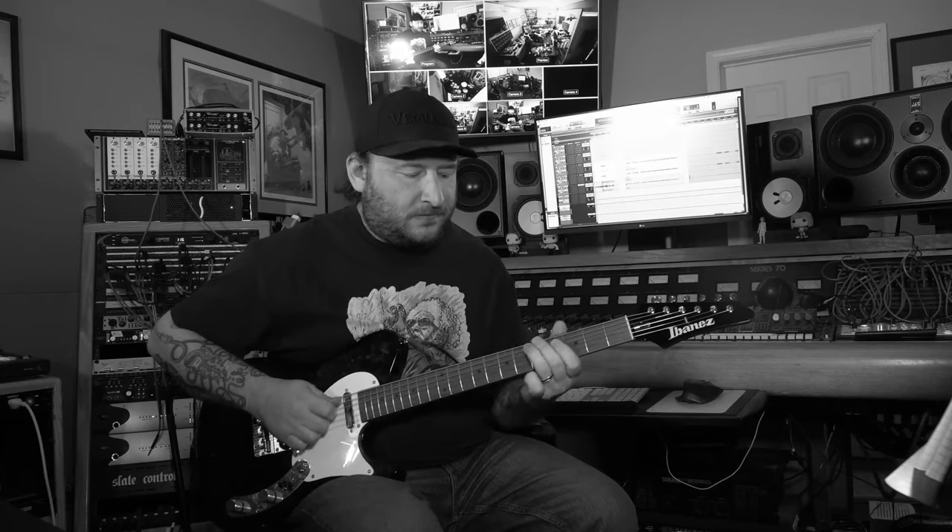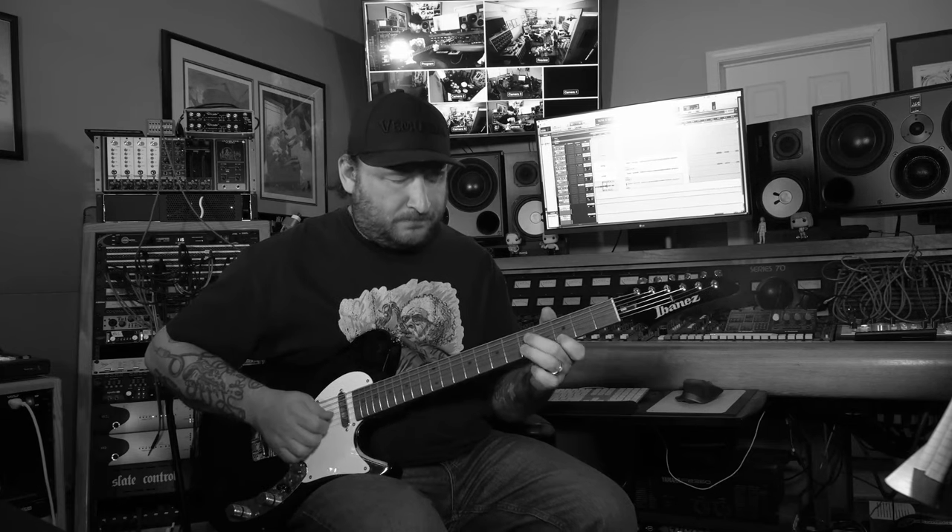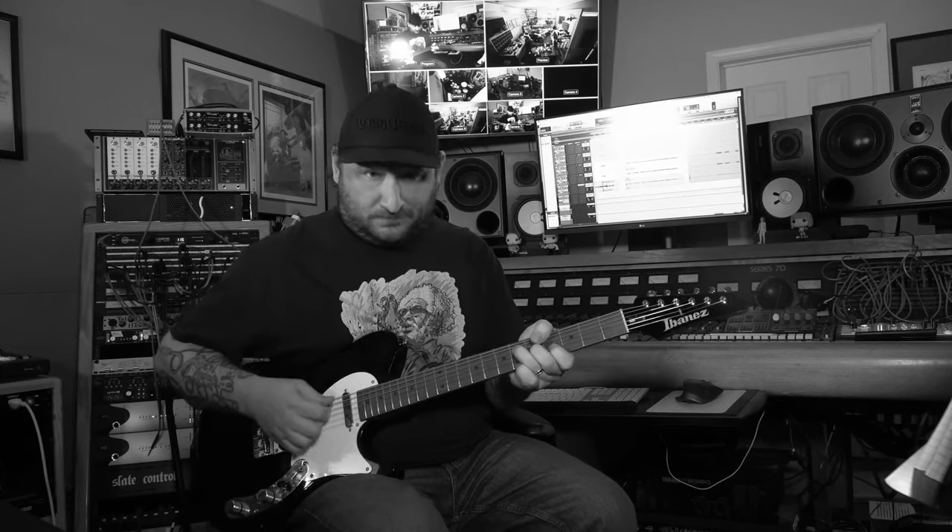Then it goes to the bridge, which also starts on the IV chord, but it goes from IV to IV minor. So we've got F, then F minor, and a little blues lick at the end of C there. Then we go to A-flat, B-flat — so flat seven — A-flat, B-flat, and then a C lick.